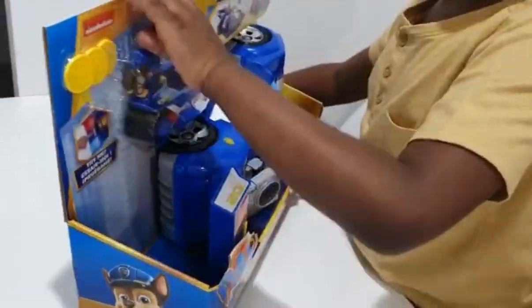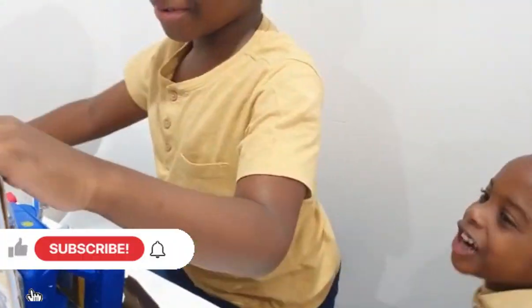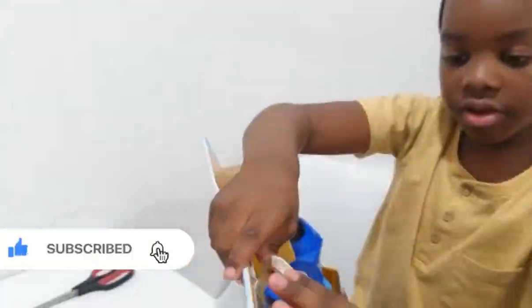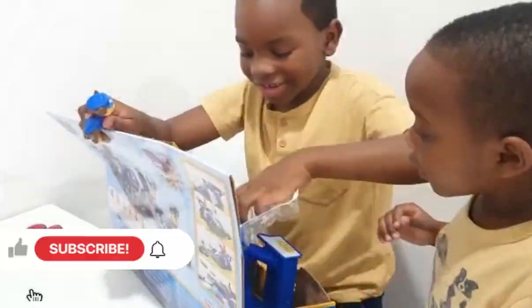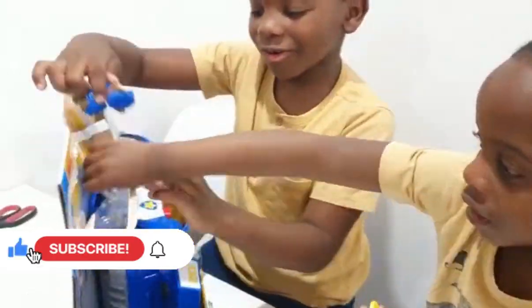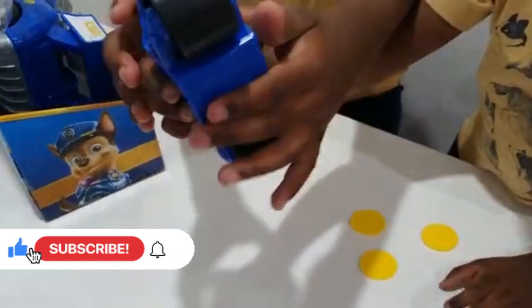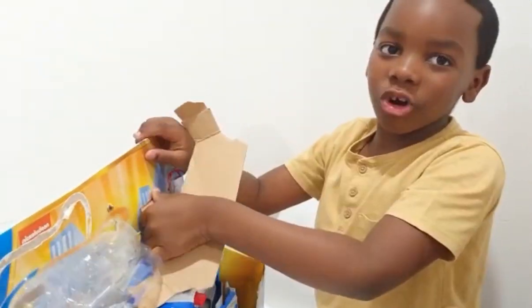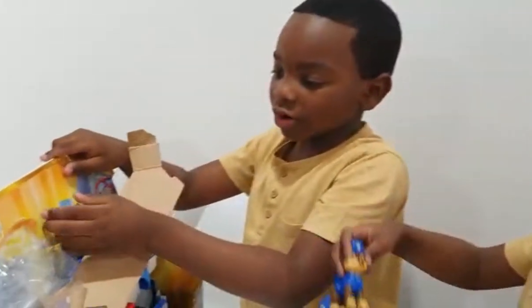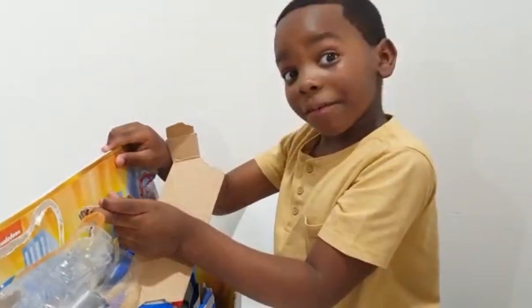I have my handy scissors here — always have adult supervision. Make sure that there's a parent watching what you're doing so you can be safe.